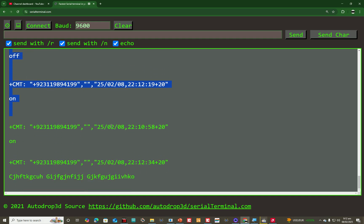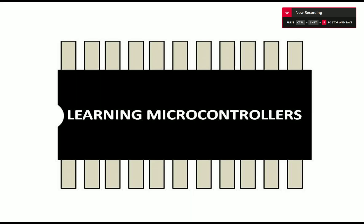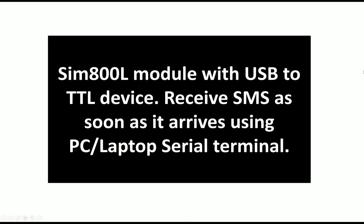Hello guys, welcome to Learning Microcontrollers. In this video I'm going to show you how we can use a SIM800L module with a USB TTL device. As you saw in my previous lecture in this series, I showed a technique to play with the inbox of your SIM card using several commands. But in this video I'm going to show you how to simply receive the SMS.